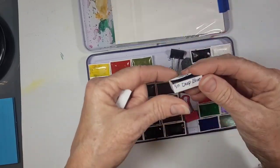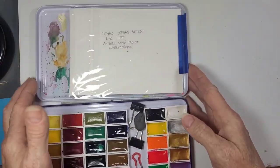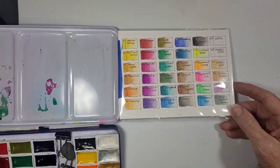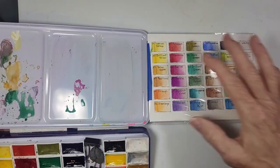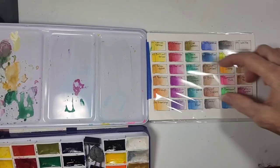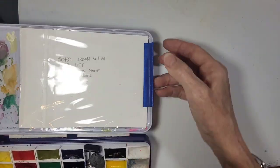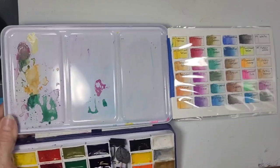I like the fact they're full-size pans, not half pans. The other improvement I made is I created an attached key. I did the key and put it in plastic. If you don't have those plastic sleeves, just cover it with clear packing tape, and that holds it really well. Then attach it so that it swings out on the edge of your kit.